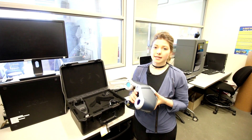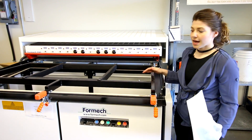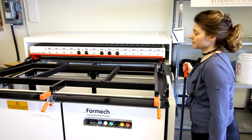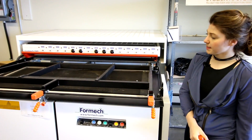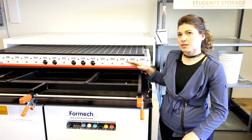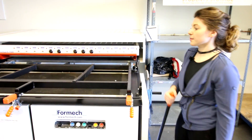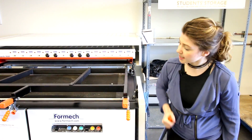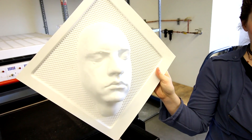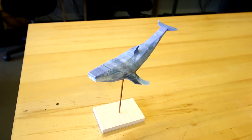This is our Plasticform — it's a vacuum former. We have an object inside the table, a piece of plastic sandwiched in between, and heating elements that melt the plastic just to the point where it's malleable enough to go around the object. As soon as it's ready, we bring the object up, turn the vacuum on, and it forms around it.